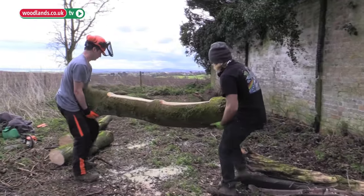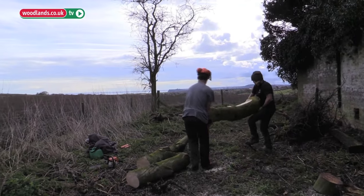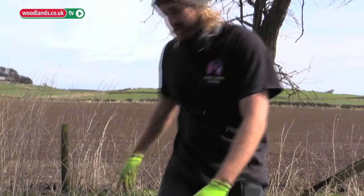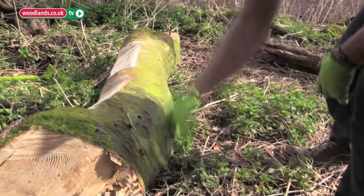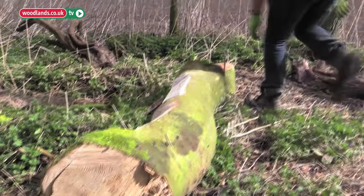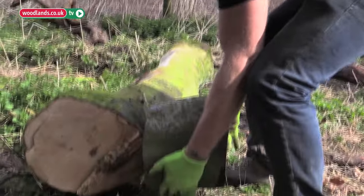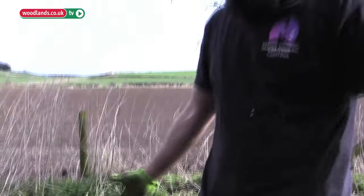We're going to raise it so it's off the ground using just bits of wood. This will help keep moisture from getting in through the bottom and make it a much more comfortable height to sit at. All we do is cut a nice 90-degree chunk out of there, then line it up and sit it in underneath. The weight of the log will keep it in place and it's good to go.